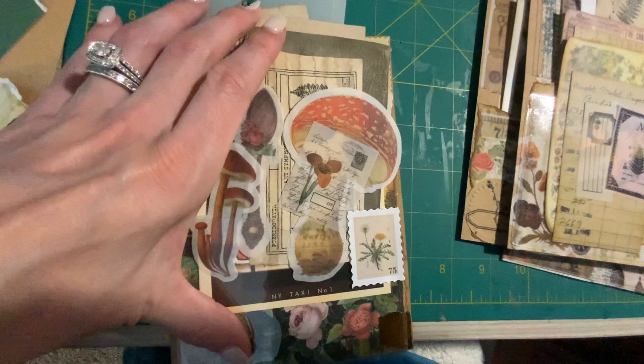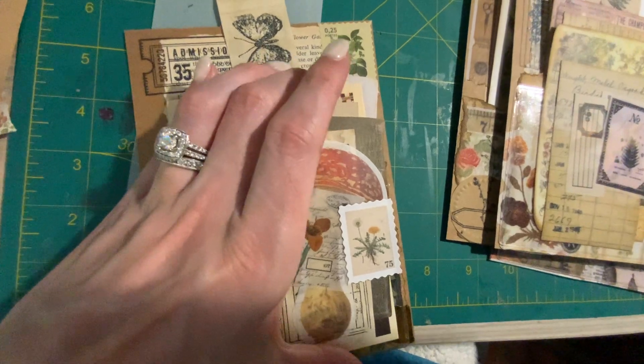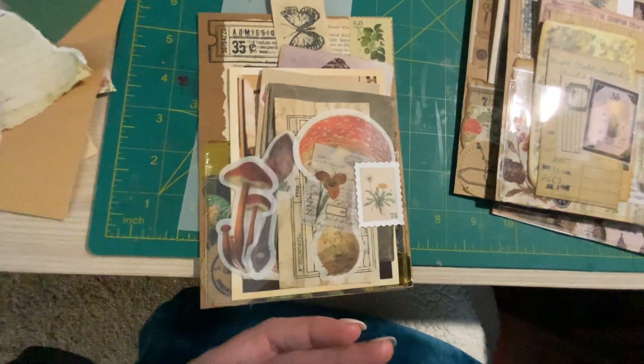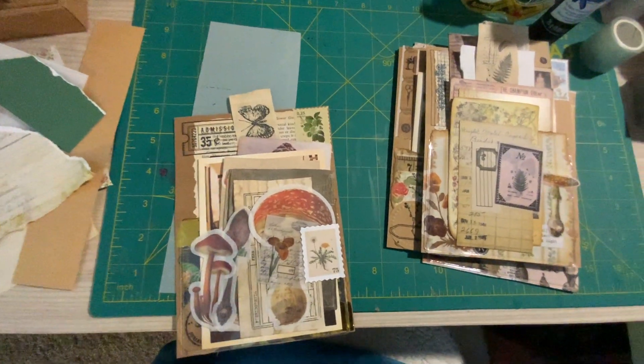I got those off of Amazon — they were library card pockets, because that's what I was looking for, and I found these. Alright, thanks guys, hope you hit the like button and subscribe. Have a great day!